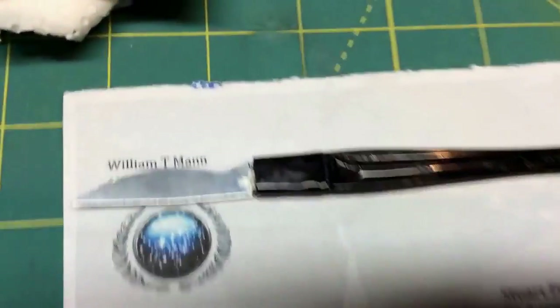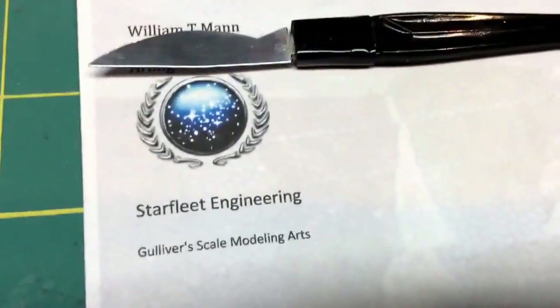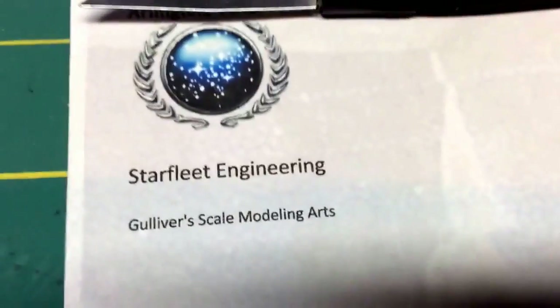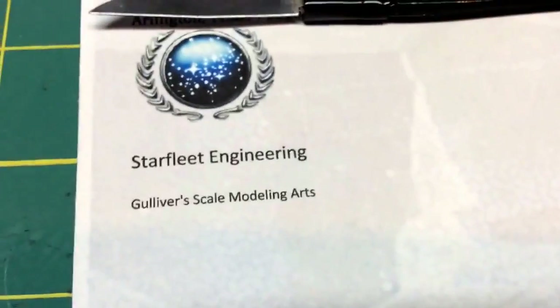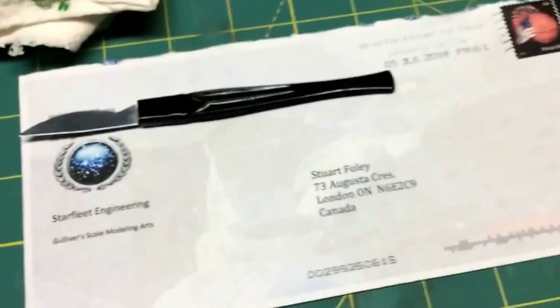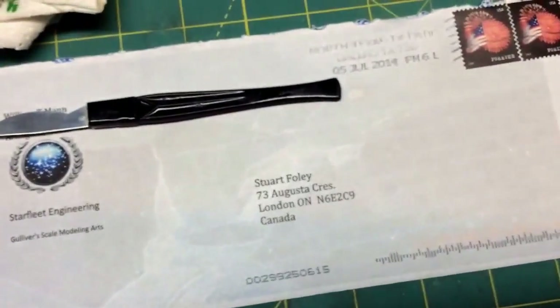So here it is. I covered up his address — William T. Mann. He's a good friend of mine and on YouTube. So he sent this to me and it's really cool. It's got the United Federation of Planets logo and Starfleet Engineering. Also he and his friend William Gulliver have Gulliver Scale Modeling, which is what I'm getting my lighting kit from for my refit. I don't care if you see my address — you can by all means mail me stuff. I'd love to do an opening of anything you send me on camera. As you can see, there's a fake outline on that envelope of the refit, which I thought was really cool.